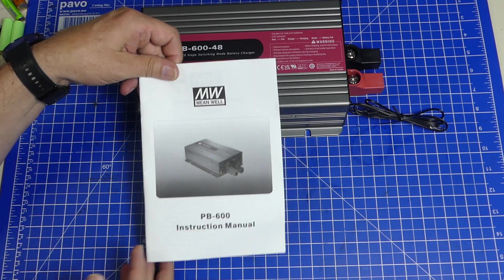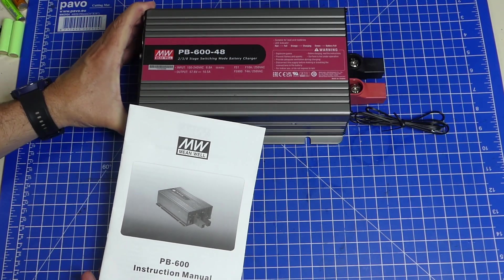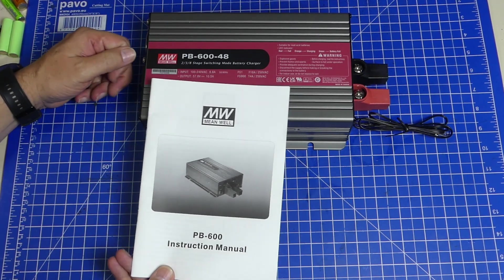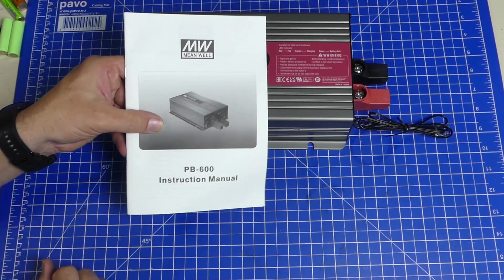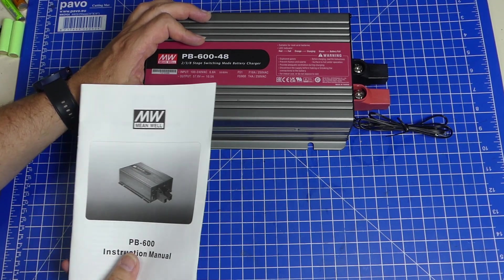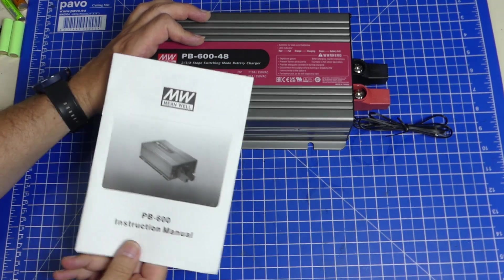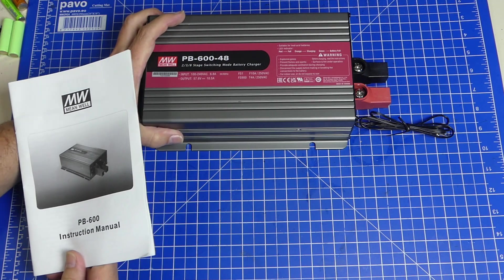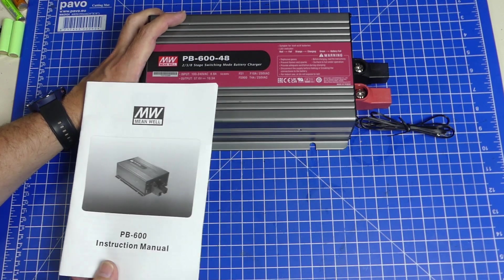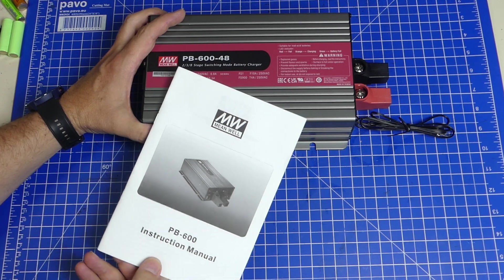I went as far as contacting the seller who had sold me this, telling him to help me get in touch with MeanWell because I want to use it to charge gel batteries — and according to their sales brochure, this is the device you're supposed to use for that. He told me: it's been more than six months, I'm not going to take this thing back. This is your brick now. And I can't help you get in touch with MeanWell because we don't get anything from MeanWell — there's another seller involved and he won't give out any MeanWell information.